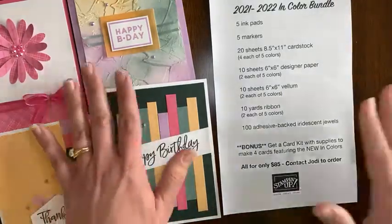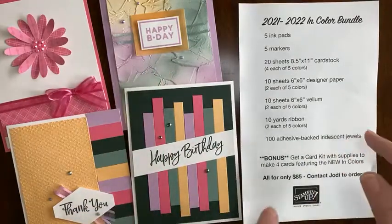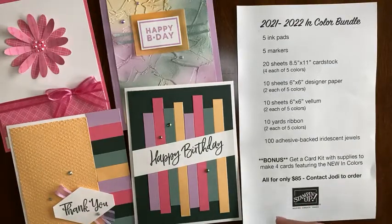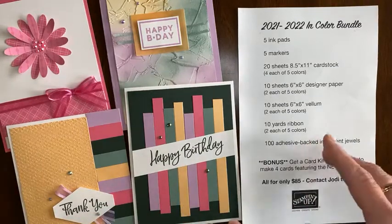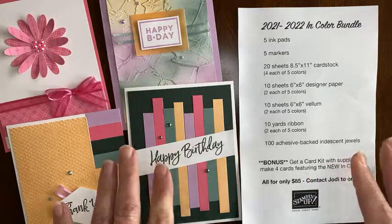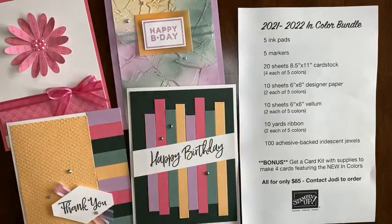I absolutely love these new colors — I think you will too! If you want to get in on the in-color bundle, check out the details in the event right here in this group. It's $85. You can send me a check, cash, PayPal, or Venmo — whatever's easiest. You'll want to pre-order by Monday at midnight to also get this bonus card kit. Thanks so much for watching; if you have any questions at all, don't hesitate to ask. Talk to you soon!